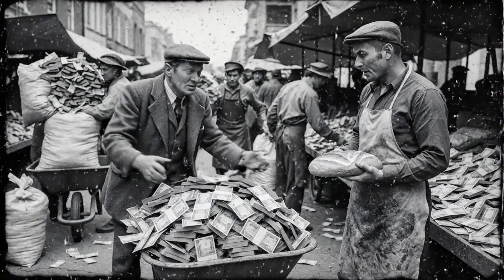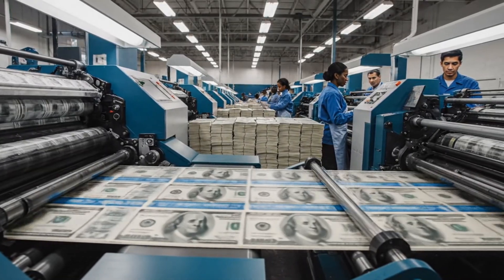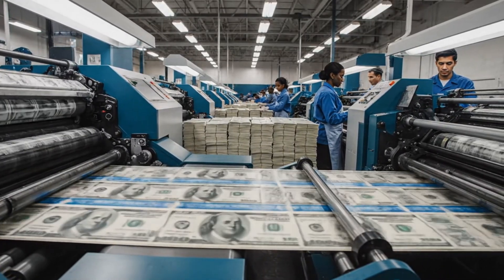This bill represents more than just currency. It is a symbol of enduring trust in the American system. When currency loses its value, chaos ensues. But here in the States, the dollar remains strong, printed with precision and trust.